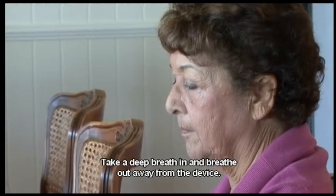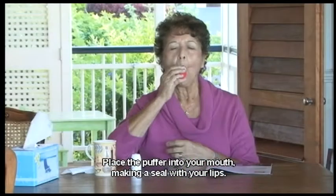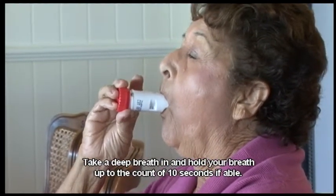Take a deep breath in and breathe out away from the device. Place the puffer into your mouth, making a seal with your lips. Take a deep breath in and hold your breath up to the count of 10 seconds if able.